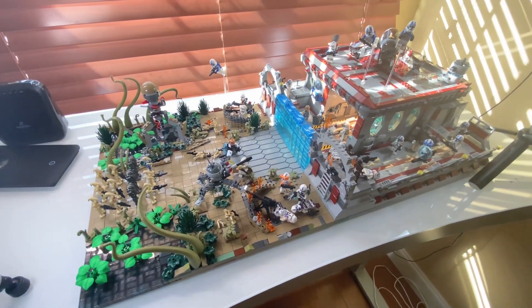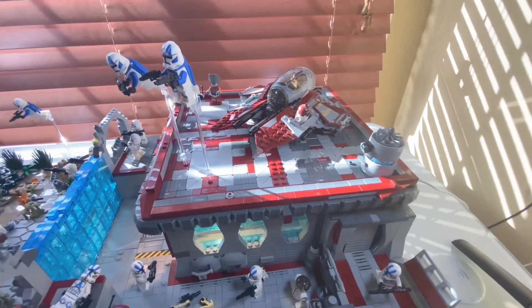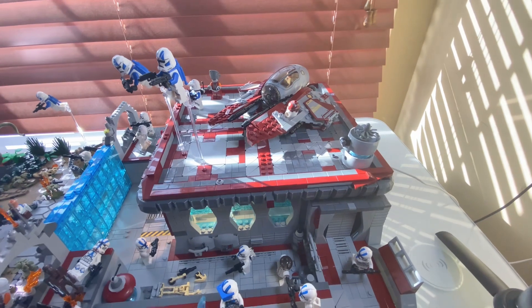I'll make another video as soon as I get the gunship, and once it's displayed you'll be able to see how it all looks together.